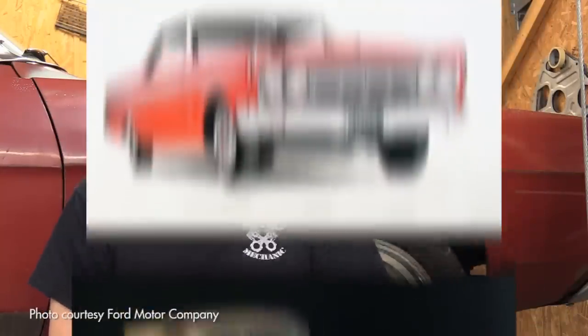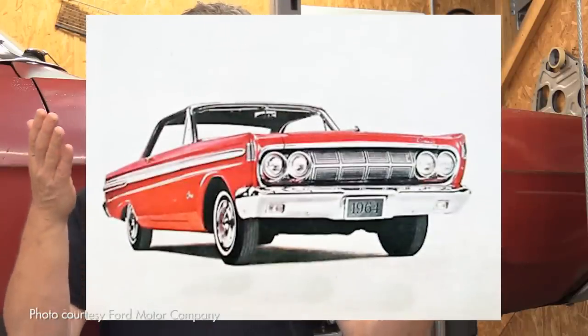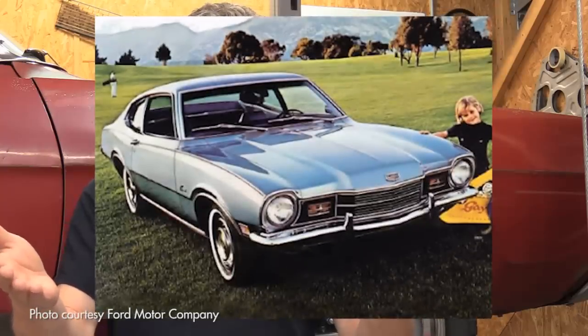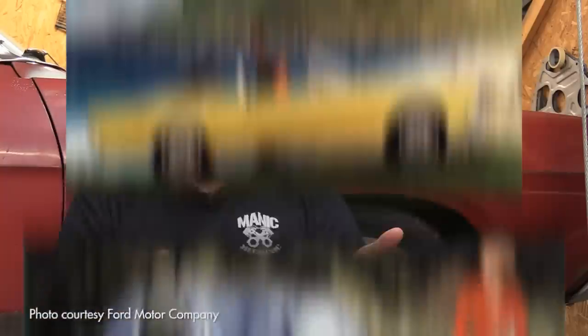Also the Mercury line with Cougar, Montego, and the Comet — the Comet was used on the earlier cars and then also on the Maverick-based cars. Ford did that with the Falcon too, because the early Falcon was in and of itself, and the later Falcon was based on the Fairlane. After the break, we're going to be talking about performance suspensions for your midsize and small Fords.